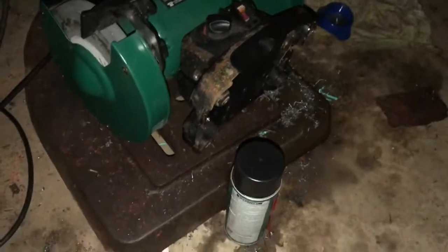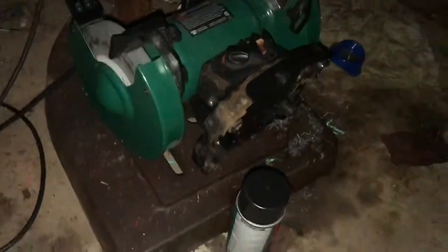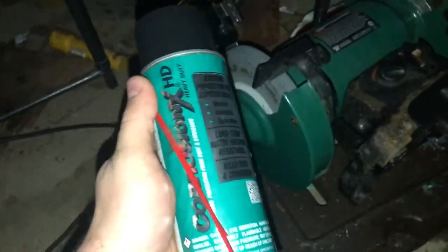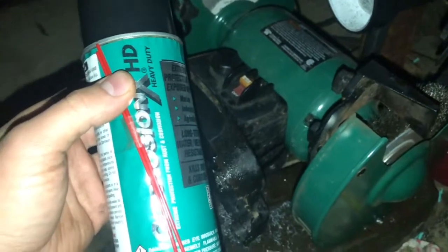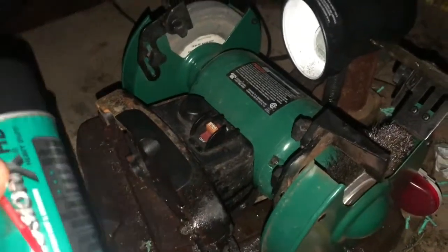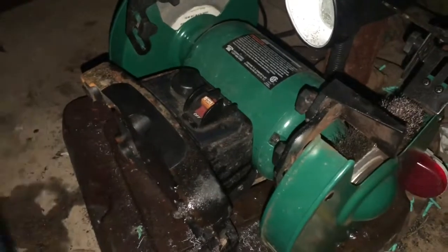That's my story on how Corrosion X actually brought a $120 bench grinder back from the dead. This is like a $25 aerosol can, and it pays for itself pretty quickly, obviously. I've used this stuff quite a bit on hobby-grade RC cars and smaller circuit boards. I'm sure if it worked for a bench grinder, it probably could work for a lot of other tools and circuit boards and all kinds of stuff.